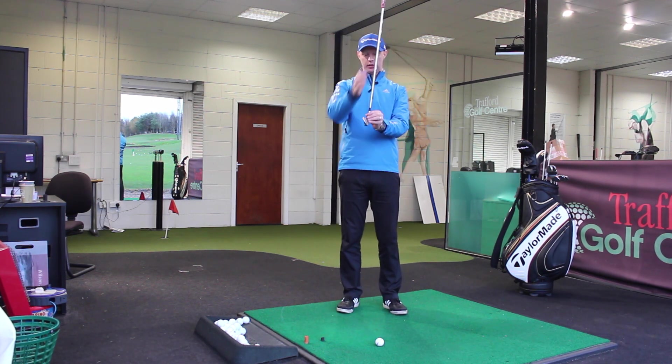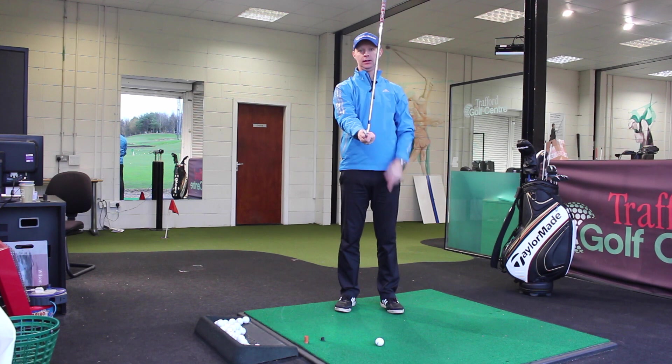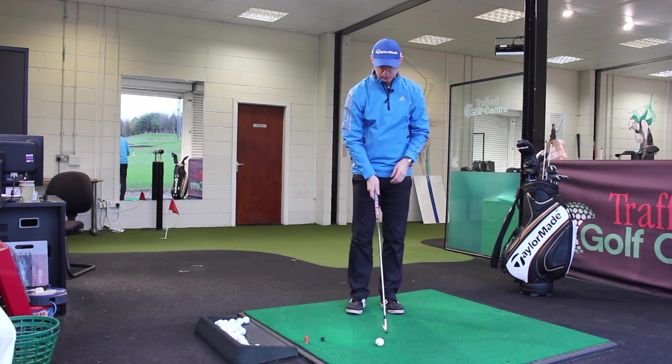If we look at the club itself — I've got my seven iron here — if I held the head of my seven iron, we can see how the shaft angle is slightly forward.